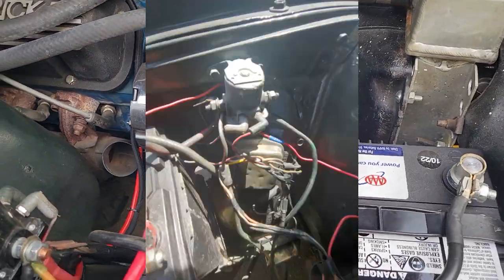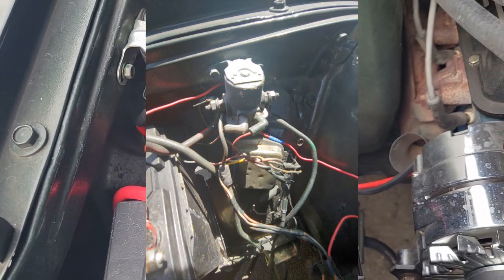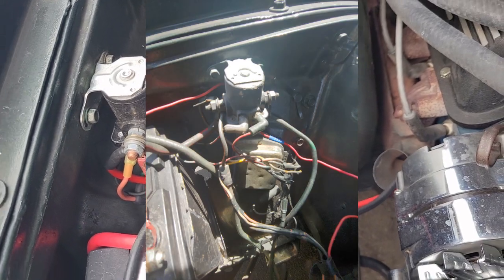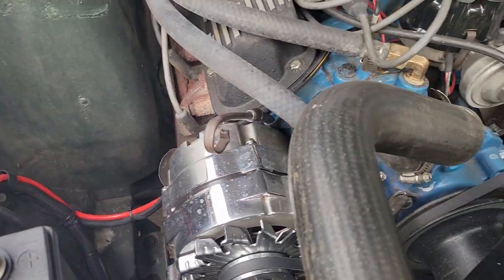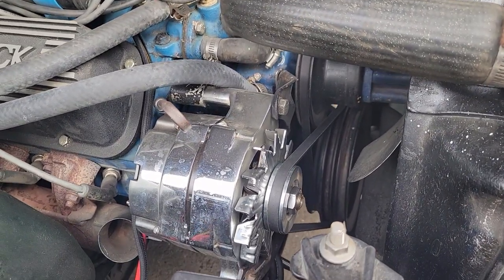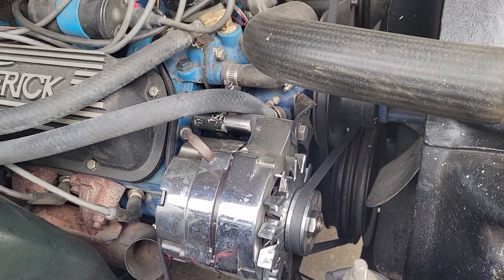Needed a ton of cleanup. This whole battery starter area was just a hot mess with loose wires and bare wires. It was pretty scary looking, so got that cleaned up, put in a one-wire alternator. Really happy with that — looks good, performs great. Much, much cleaner than all the scary stuff I had hanging off of there before.